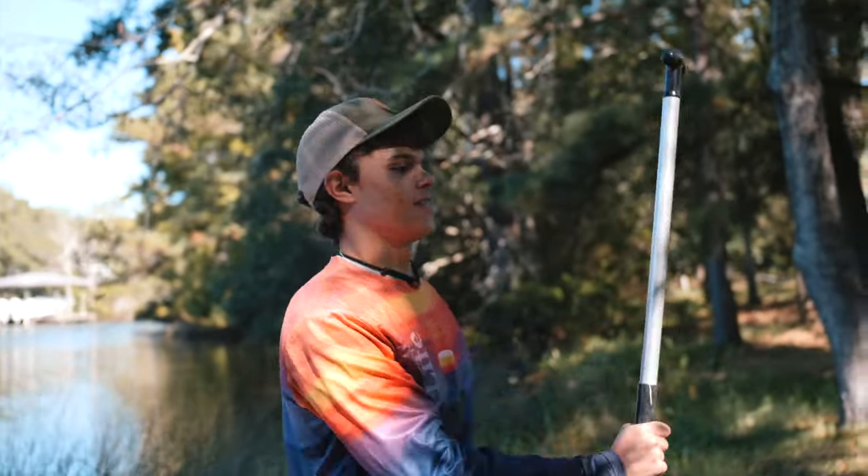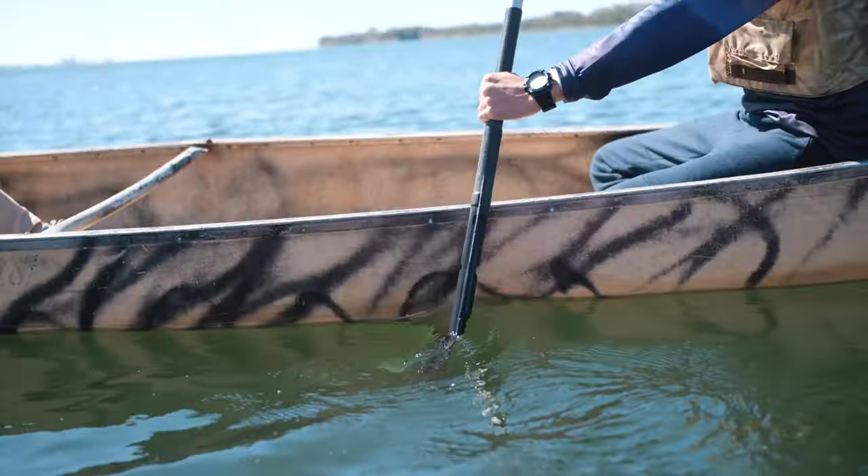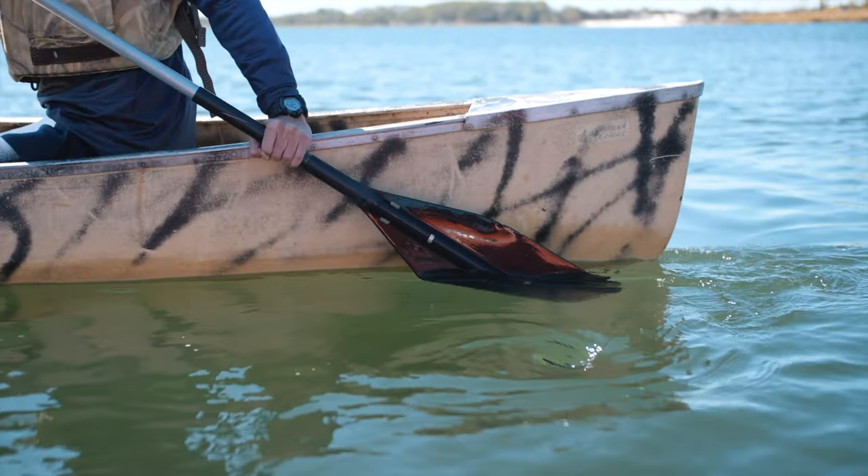Hey guys, I'm Astrowild. Today Morgan and I are going to head out on a little paddling adventure. It's a beautiful morning and while we're out paddling we're going to show you guys some of the basic skills you'll need to know how to properly paddle your canoe, including using the J-stroke. You guys are watching Trail Hacks.